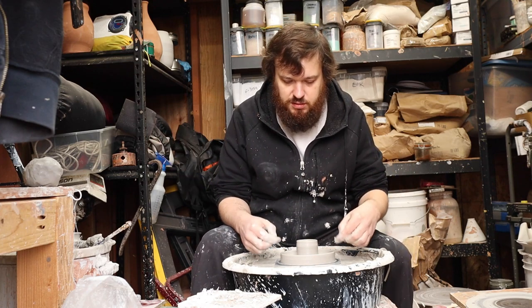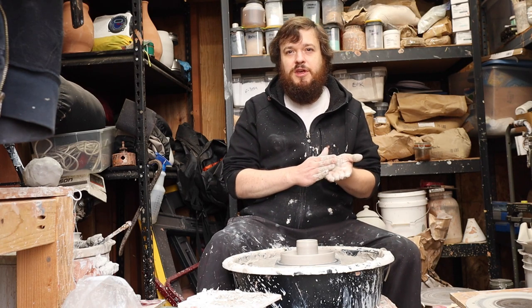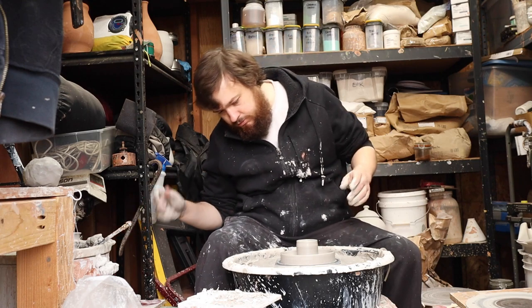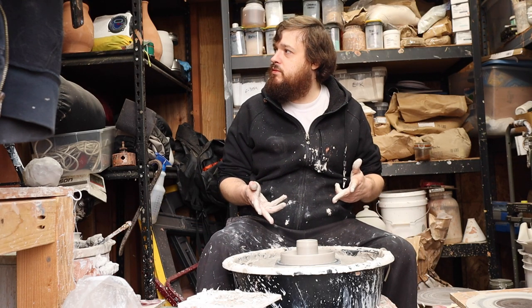And there it is. When it hardens up a bit, I'll put a couple notches for cigarettes to go in there. It's a nice, simple little form, tends to sell well.